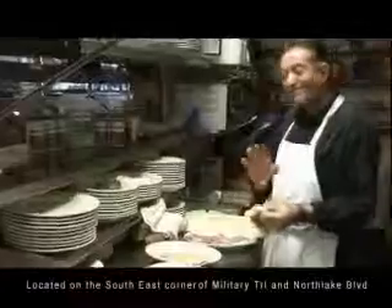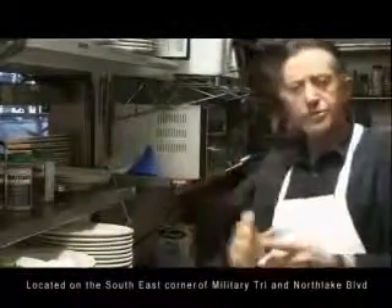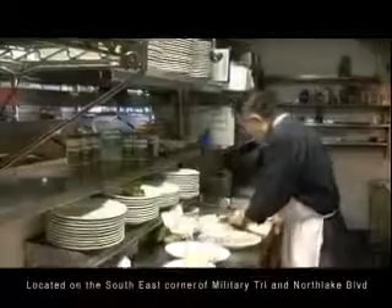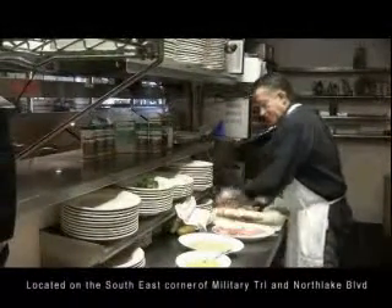Any meat that you sauté — unless it's a great thick filet mignon that you sear on the outside, again without coating — I would recommend that you cut off the fat.